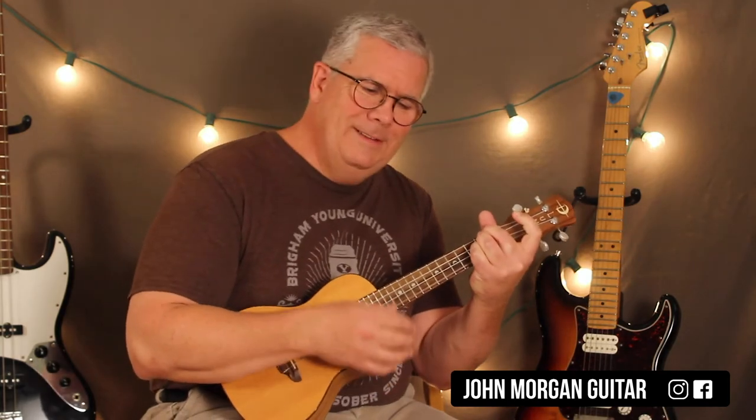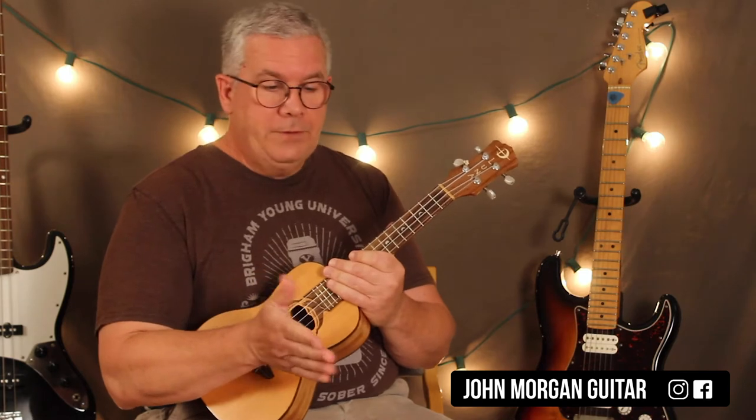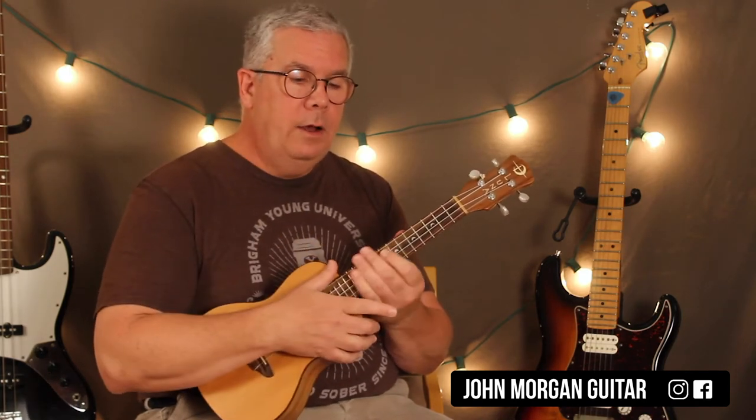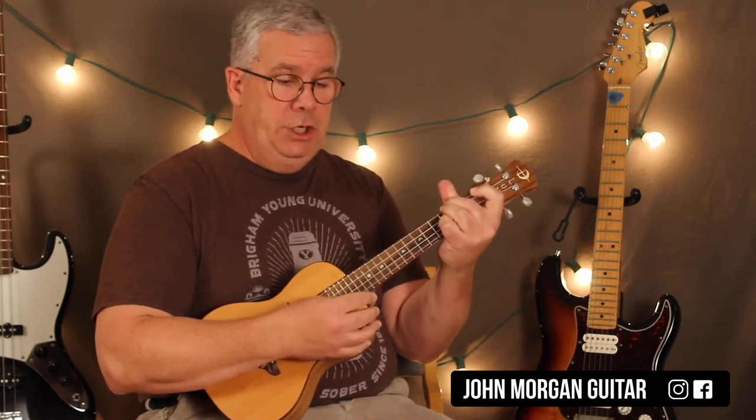Let me play the whole verse for you now. You've got F sharp minor twice, E once, A four times. And then F sharp minor, A, and then D four times. You repeat that.